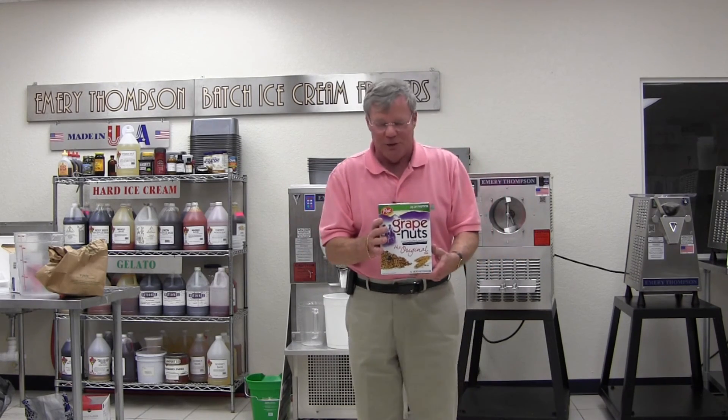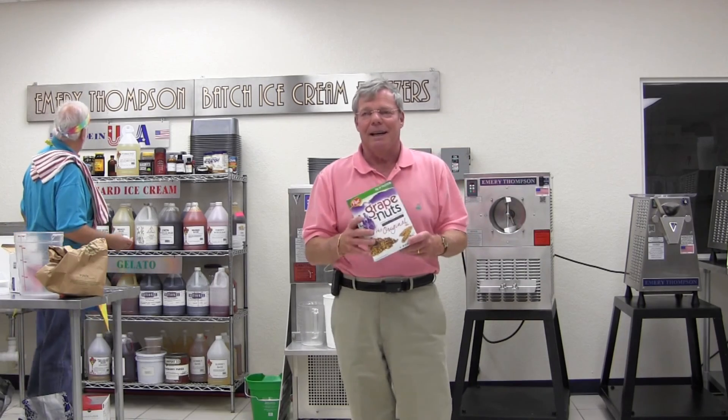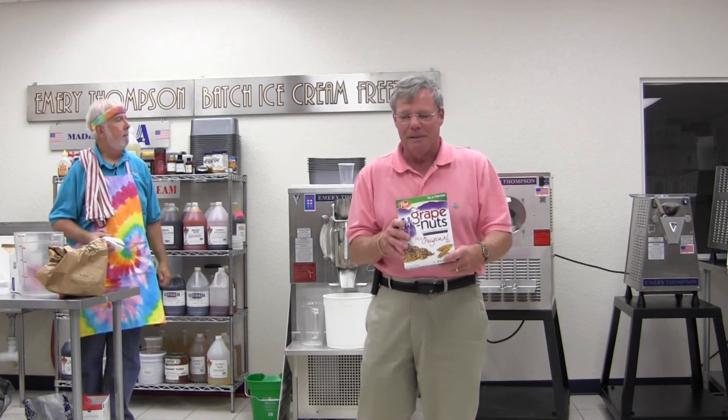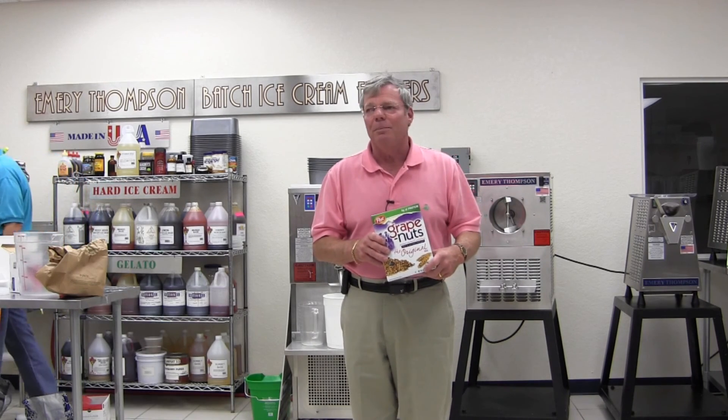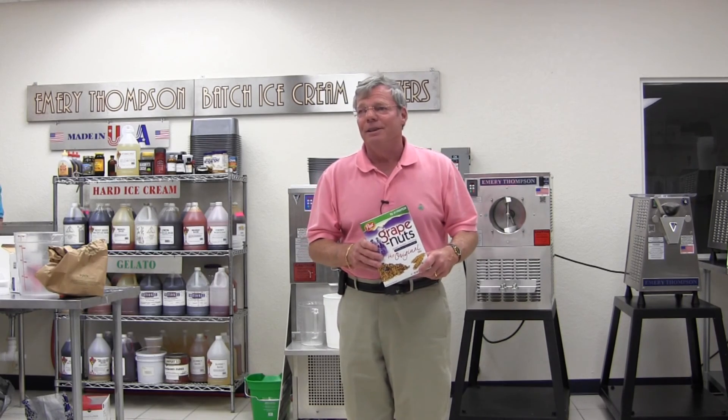You remember Grape Nuts — it's what all our fathers used to eat. The stuff is horribly crunchy. I'd send it to my friends after they'd had their wisdom teeth out just for fun. It's a very crunchy cereal and it's a very popular ice cream up in New England. I never heard of it down here, never heard of it in New York.